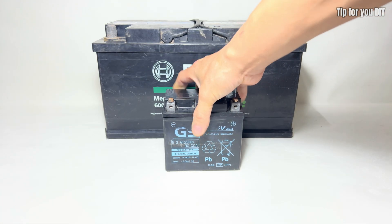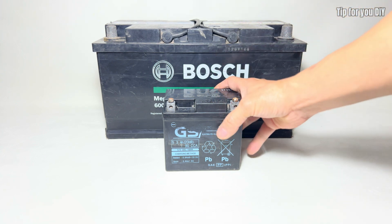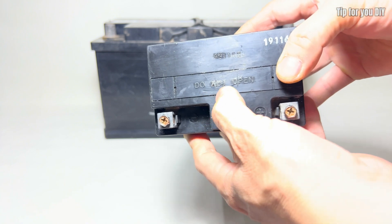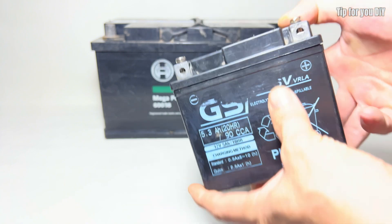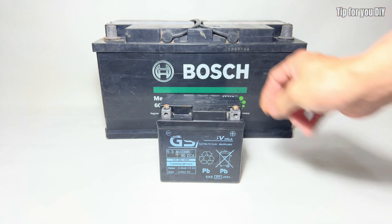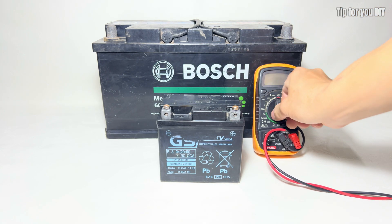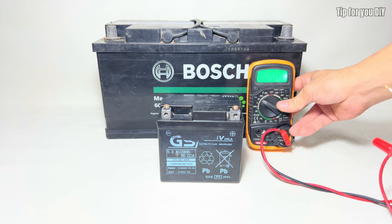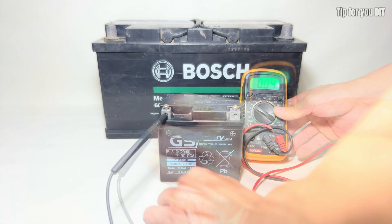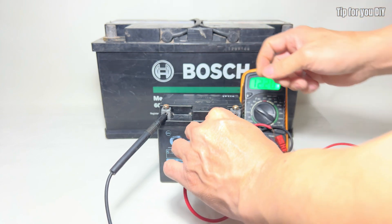Don't throw away old batteries — with the right restoration methods they can be brought back to life and reused, saving money and reducing waste. This video provides a simple yet effective method for restoring old lead acid batteries that have lost their ability to hold a charge using bleach (javel). The content focuses on the chemical principle where javel helps dissolve lead sulfate buildup on the battery plates, thereby improving conductivity and restoring battery performance.